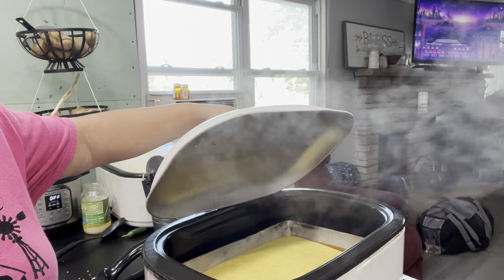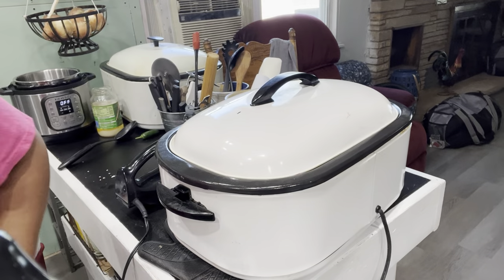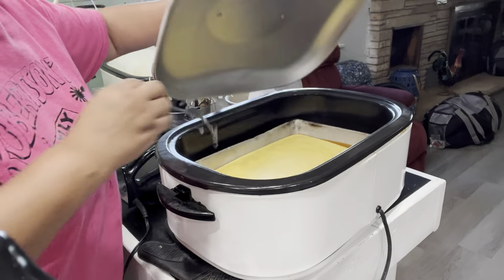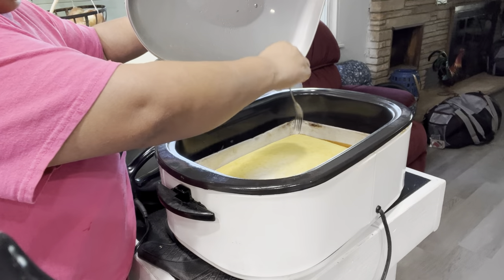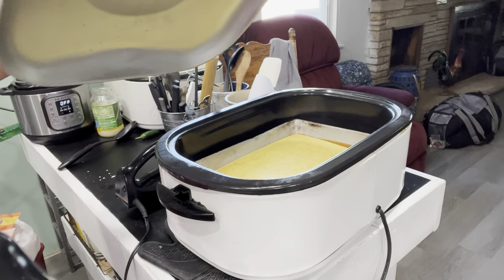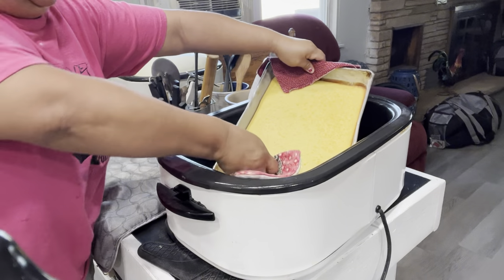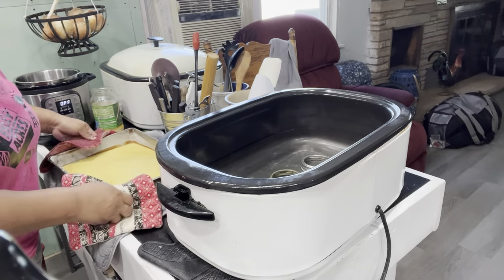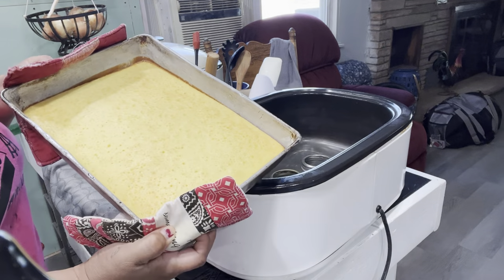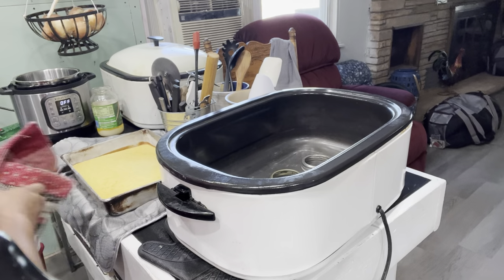My timer went off. Oh, look at that cake! It does look like it's going to need a little bit longer — it's a little spongy on top — so we'll go ahead and stick a fork in it and see if it's done. You know what, that cake is done. So if you ever wondered if you can make a cake in a roaster, the answer is yes. I'm going to set this out and let it cool off. You can see that my roaster was still leaning a little bit, so my cake did kind of slide over, but I think it will be okay.